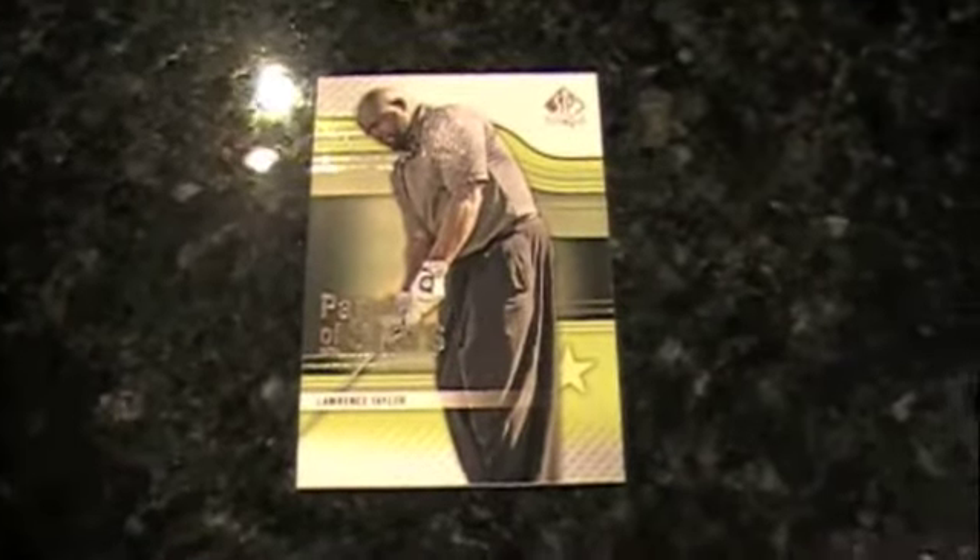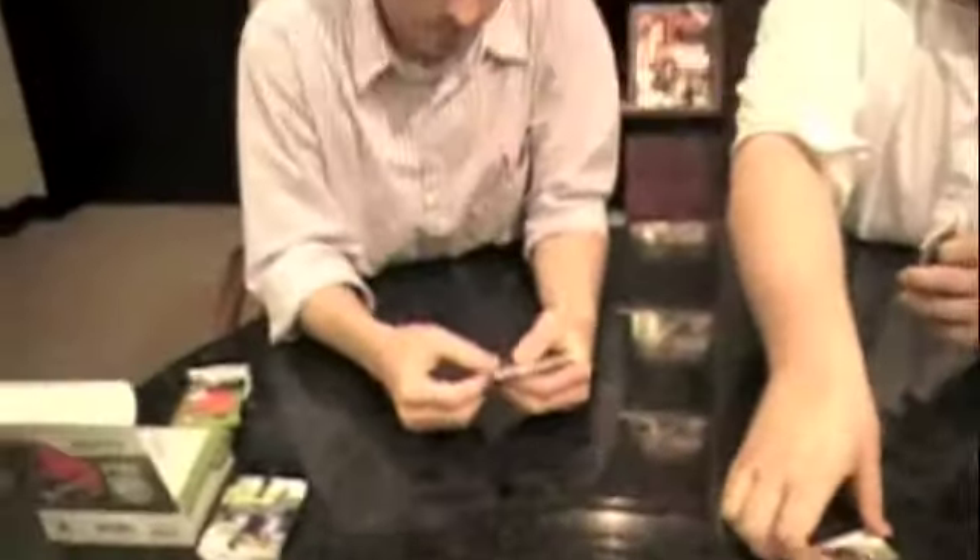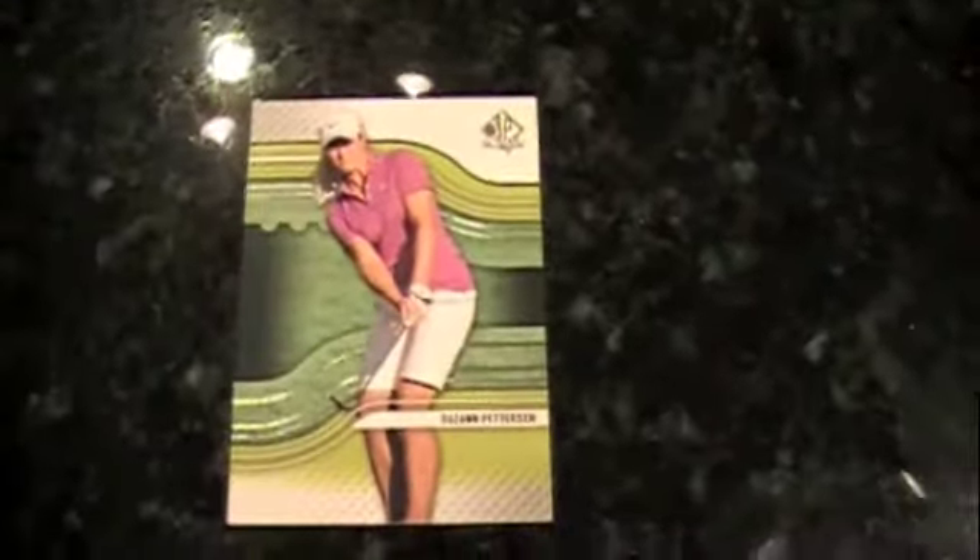Who are some of the biggest autographs to find in this one? Besides the usual suspects, who else is in there? Does Lawrence Taylor have any autographs? Some of the crossover athletes do. Drew Brees was in there, and Troy Aikman. I think most of them do have a few signatures, maybe not a lot. Another pink — Suzanne Petersen. I have her autograph from back in the day.